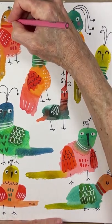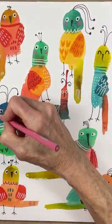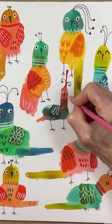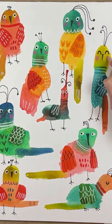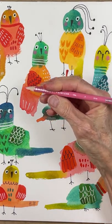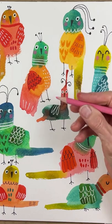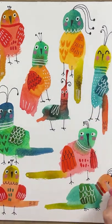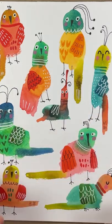There's something about cheeks that just makes it feel like the birds are done, and it also adds cuteness. This is just a Prismacolor premium colored pencil, but any colored pencil will do. Don't forget to sign your work.